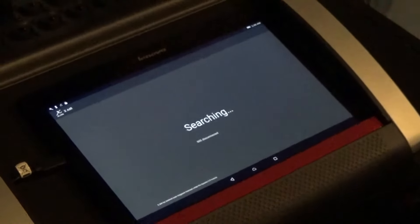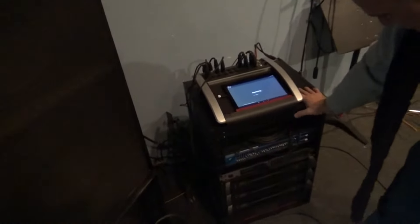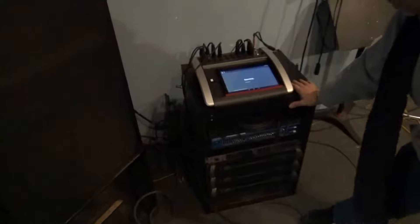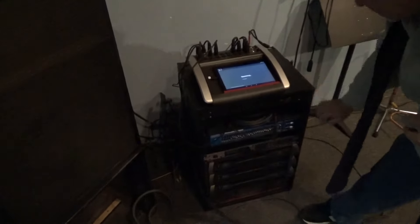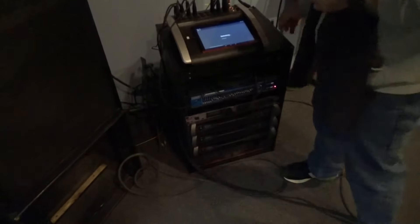You control everything from an iPad — in this case an Android. You can control your volume, reverb, so you don't have to keep bothering the sound person. If you need more guitar in the monitor, that's how we do it now — the new way.